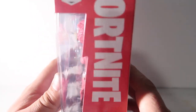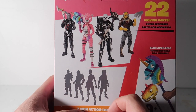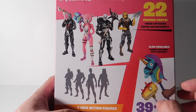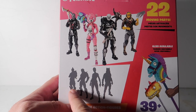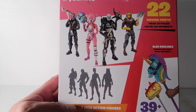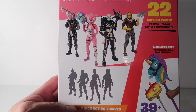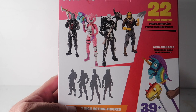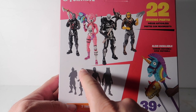The little box looks really nice. On the back you can see all the characters that are already out, and some that look like they're coming out pretty soon. This one looks like Rex, this one kind of looks like Drift — though I'm not 100% sure about that — and this one looks like the Bright Bomber.